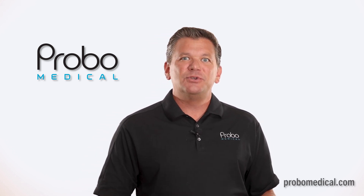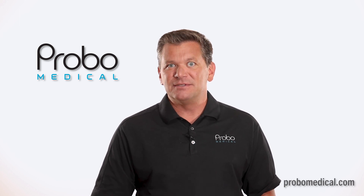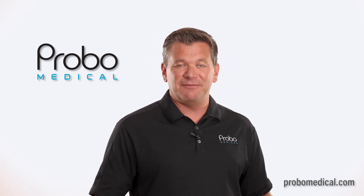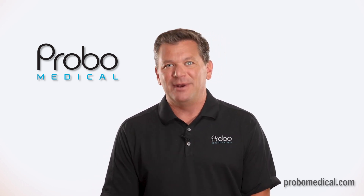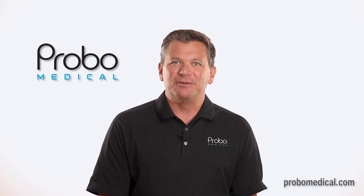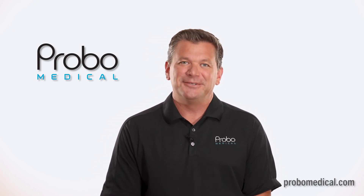As great as this is, don't forget that this is designed for a very specific point-of-care market. It is not designed to perform complex full studies, although it's convenient, fast, and can give you a great look inside the body when it's needed. I'm Brian Gill with Probo Medical, and that's what you need to know about the MindRay TE Air portable color Doppler ultrasound device. Thanks for watching.